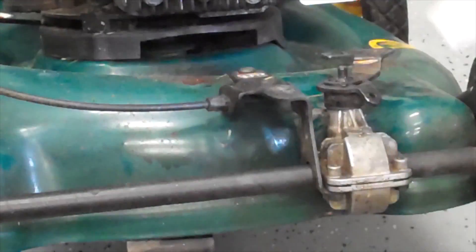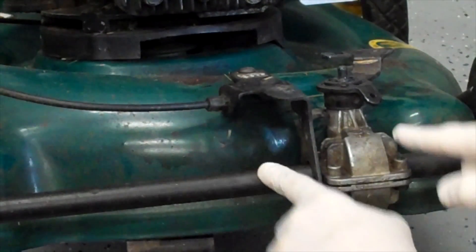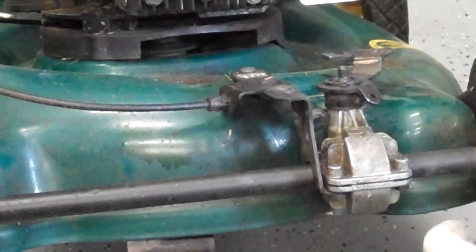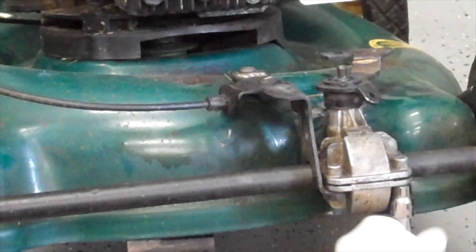We use a differential. The engine spins, which spins the pulley, which spins this — the center link for my differential. These four bolts come off the differential. So this is how you're going to disengage this.